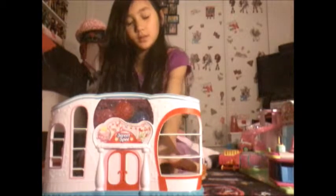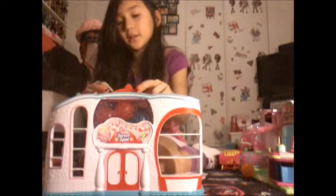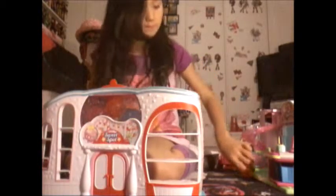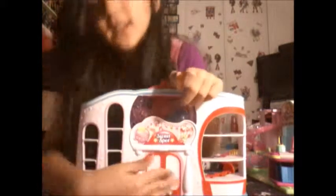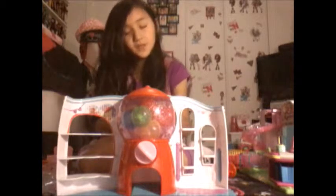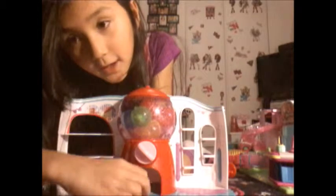This is the front of the Sweet Shop - see the little gumballs there! Let me fill two more gumballs so you can see them there. The gumballs just stick on there. You can put your Shopkin there too. Sadly these doors are not real, but I think you enter from this gumball machine because you can see little door things there.